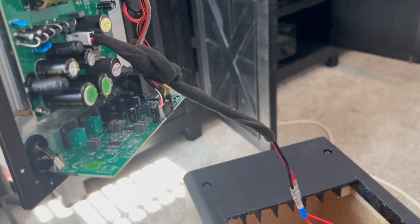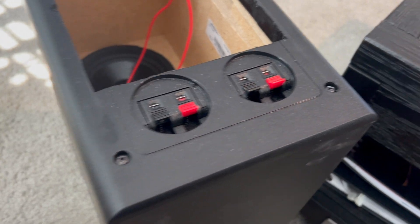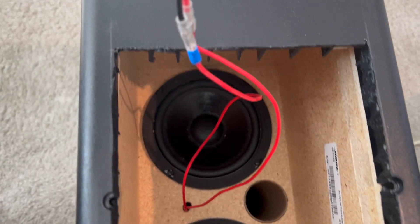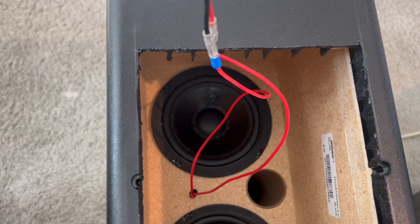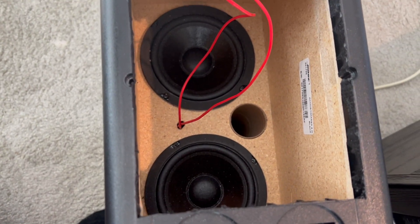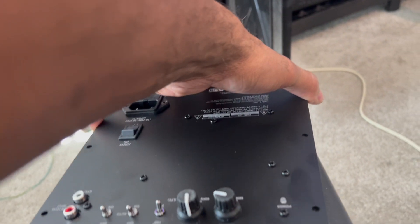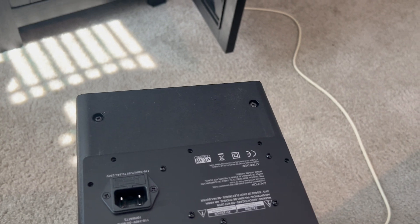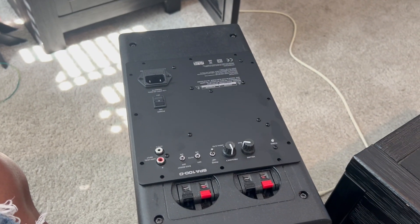Got everything cut out and wired up. Screwed down the old plate — I had to lose the two center screws. Got my two woofers wired in series. They're four ohms, so wired in series it goes up to eight ohms. Got it connected to my plate amp. Now all that's left to do is screw down the plate amp. I did hook it up to my stereo just to make sure it works before I buttoned everything up. Now I'm just going to button it up and it should be good to go.